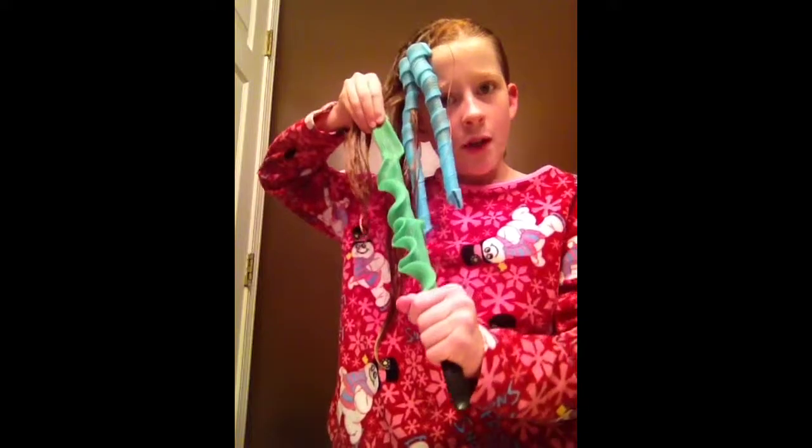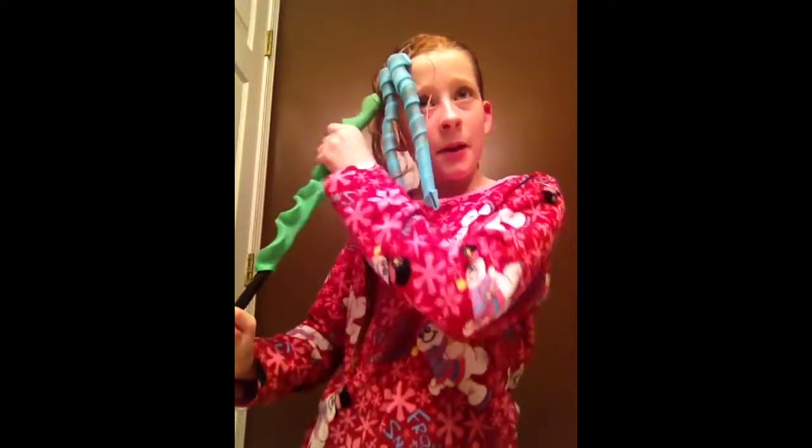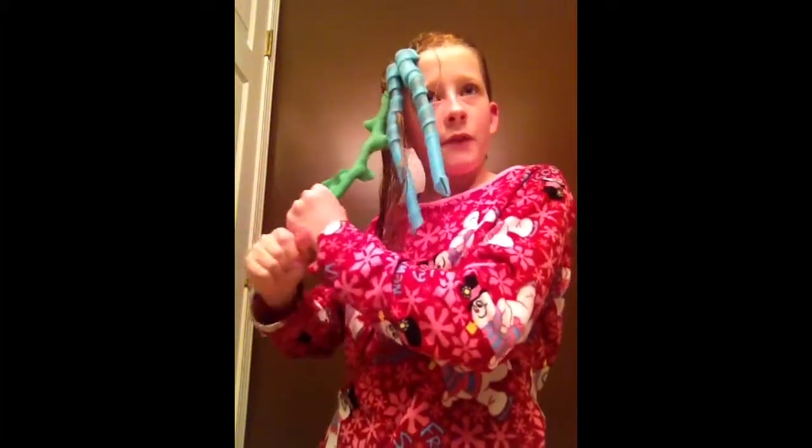Then you scooch it, keep on pulling, scooch, pull — just keep going. Then you pull it all the way through. See, that's why I hate about these things when they break. Then you just pull the hair out and boom!